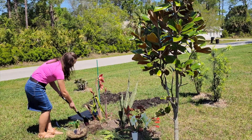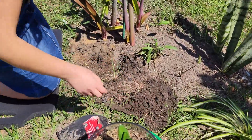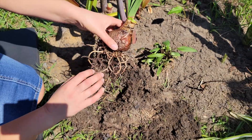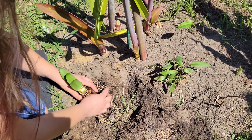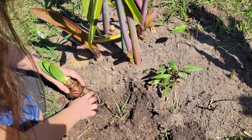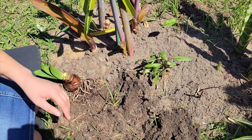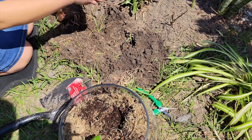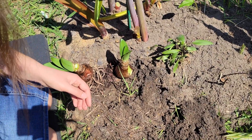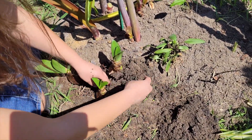They'll just go right next to each other over here. This is the one that I cut the flower off of — let's put it right here, maybe with a little bit of soil. I don't want to plant them too deep; they don't like too much water. Let's take out the next one — it'll go right over here. And my last one. Cover it back up with soil.